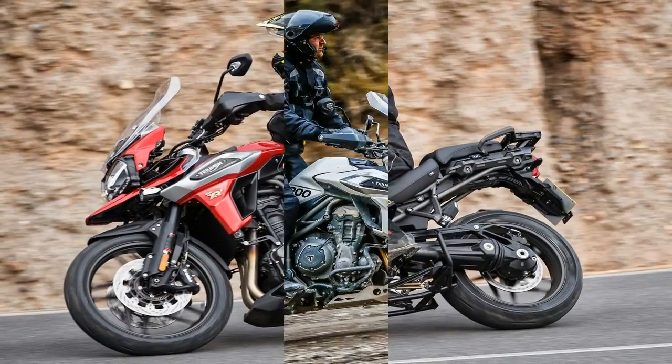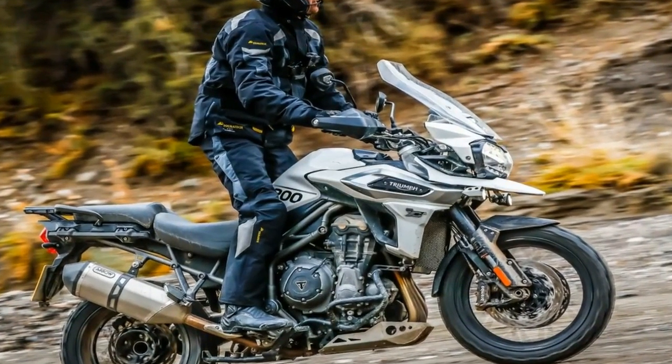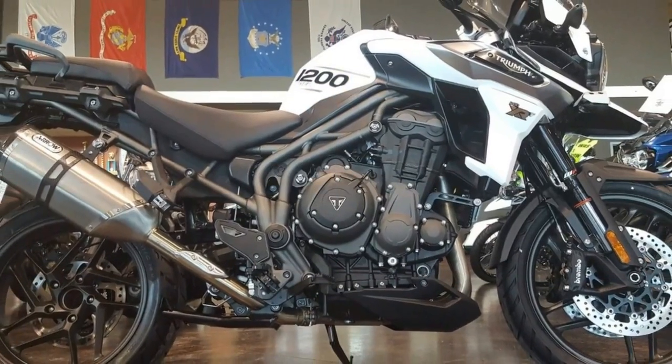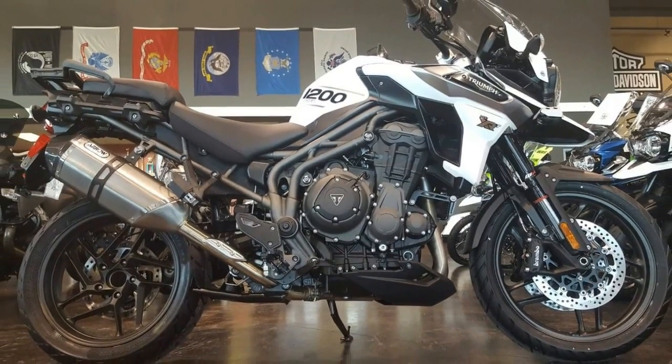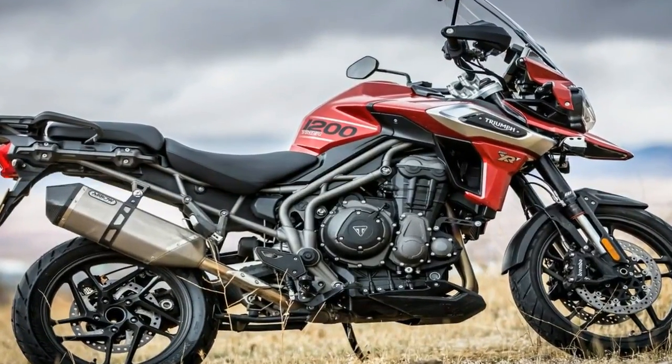Blackout treatment shades the front end, starting with the struts and fender that join the new cast aluminum wheels and drivetrain for a touch of the dark side — which I really like. It also works well with the Corazon red and crystal white hues Triumph has on the palette this year.